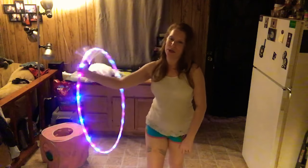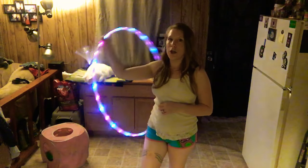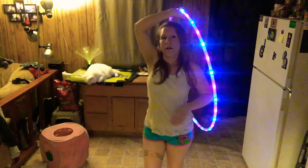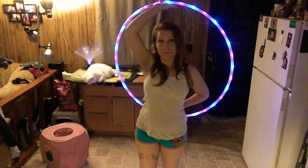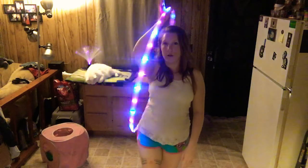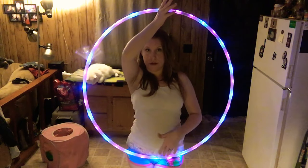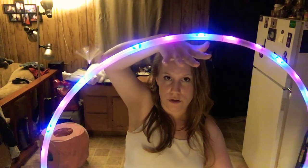The one-handed smear is working more off of momentum — you're moving your hand into this circular motion, hitting it in the small of your back just like with your two-handed smear. Then you're putting it into this crevice here to spin it around your body and get it back to the front. You're going to let the hoop go over your hand and then catch it.